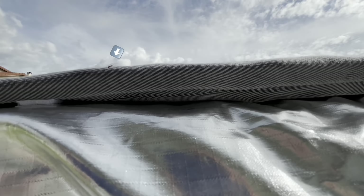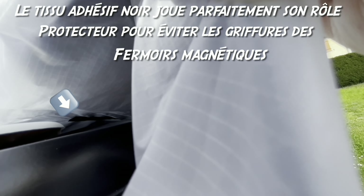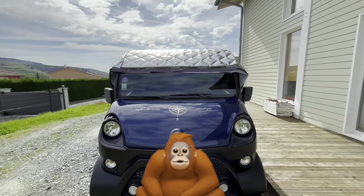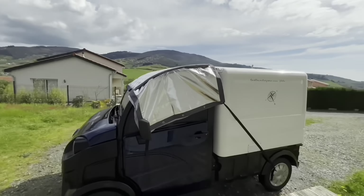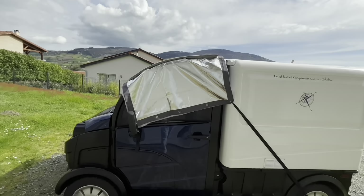Bonjour, Madame l'Araignée, vous avez l'air de vous plaire sous cette couverture thermique. Voilà, Madame Cahouette a son chapeau d'été. Ma foi, c'est pas mal. Je ne suis pas mécontente.